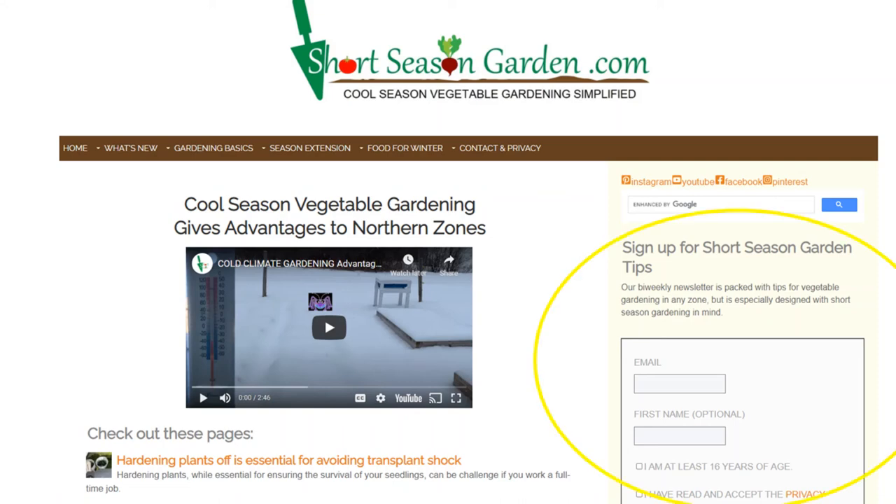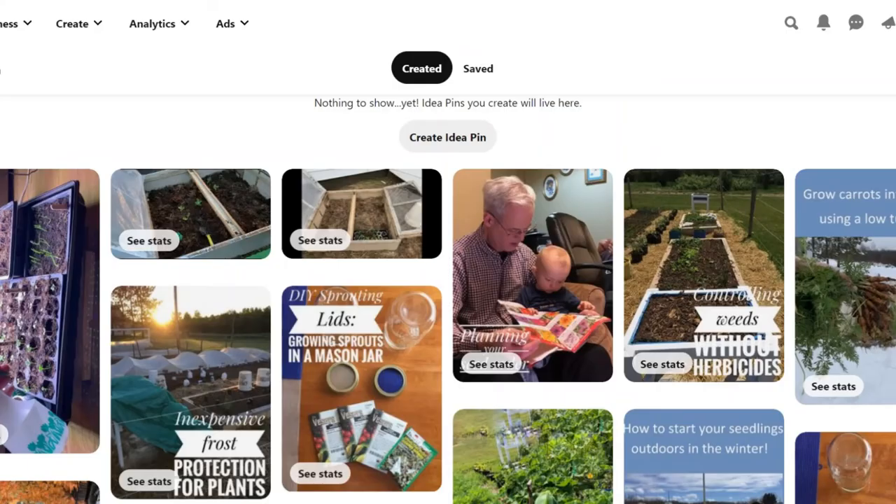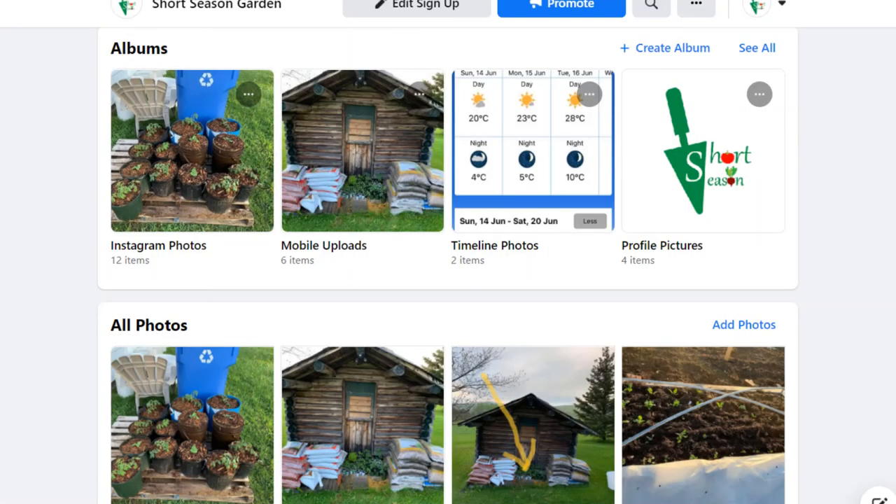You will receive an email asking you to please confirm your Short Season Garden Tips subscription. Some email servers tend to send this message to spam or trash, so be sure to check those folders if the verification email doesn't come through. You can also check me out on Pinterest, Instagram, and Facebook at ShortSeasonGarden.